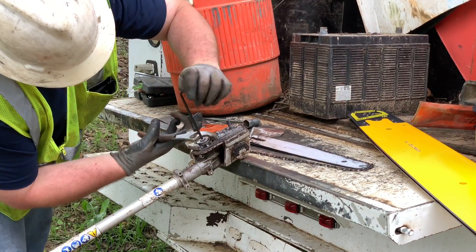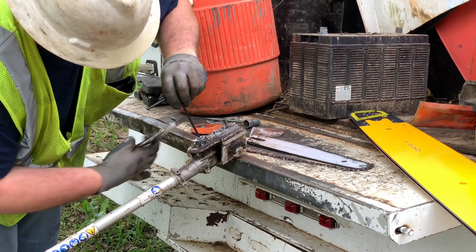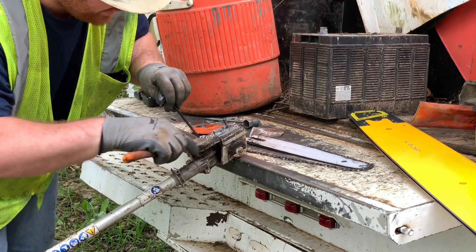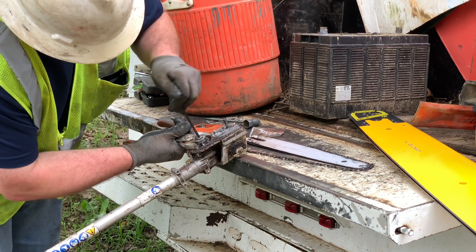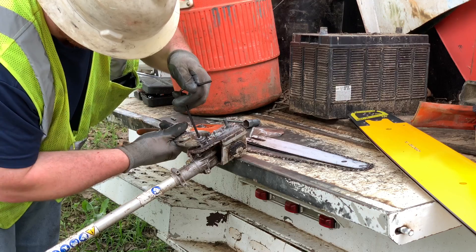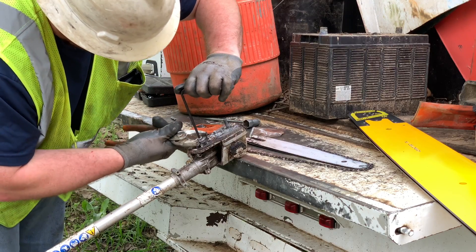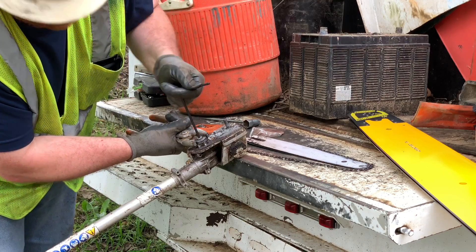Get it good and lined up because there's two flat spots. There's a flat spot here and also a flat spot on the bottom side. You're just going to have to grab it on them flat spots and break it loose.